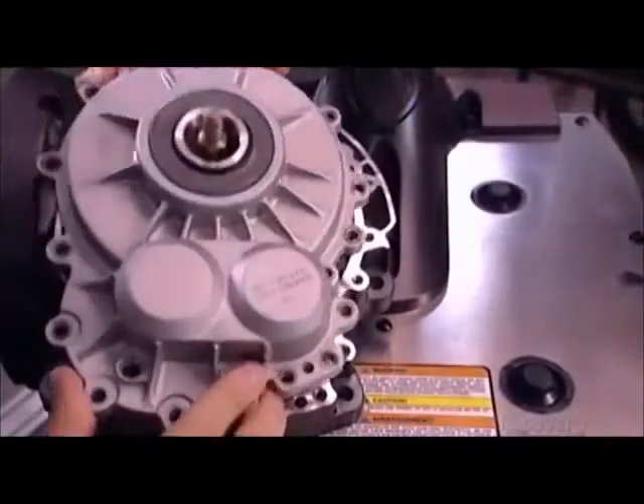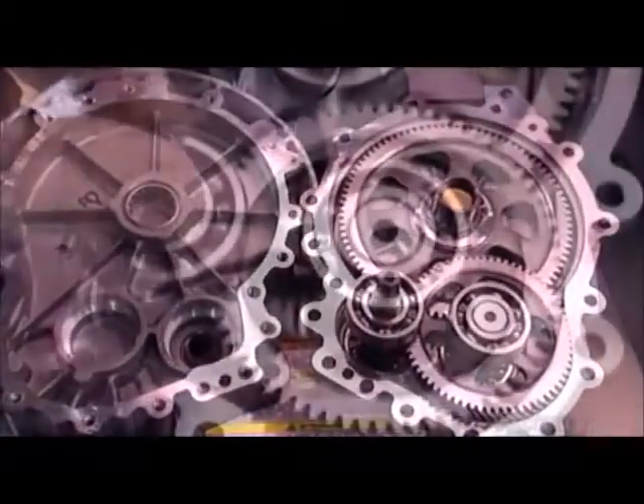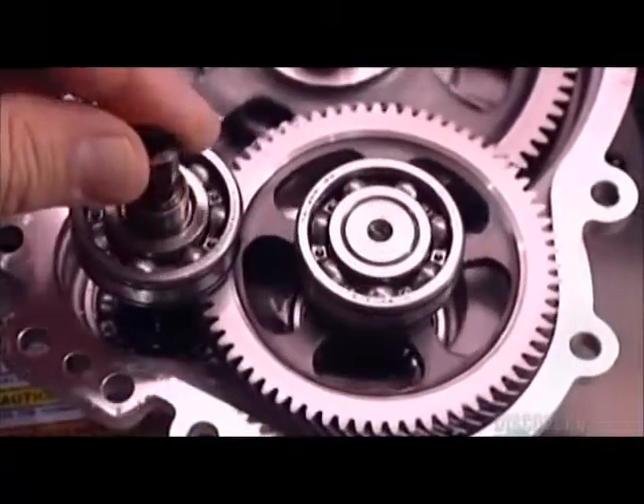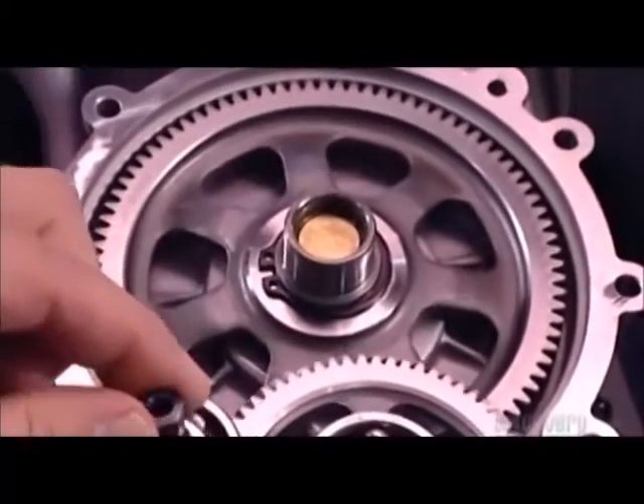Inside the gearbox, four gears transfer power from the motor and turn the wheels. The gear teeth are cut on an angle, so they engage gradually and more smoothly. This keeps the vehicle's noise to a relatively low hum.